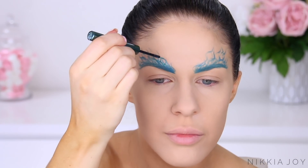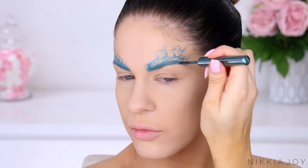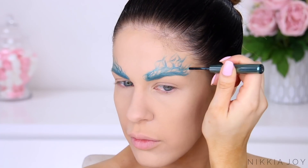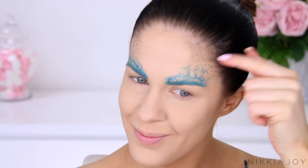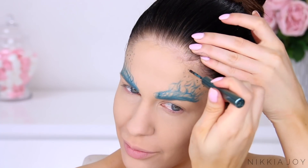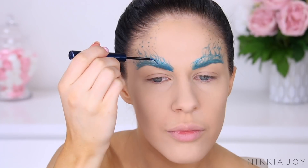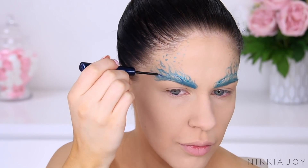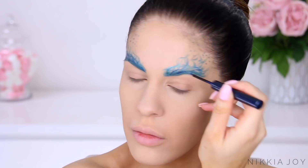I'm now taking a turquoise metallic eyeliner and doing the same thing over my brows. Building this up using different colored eyeliners really helps build a cool 3D effect. I'm also using that turquoise eyeliner to draw little dots onto my forehead — except my baby hair always gets in the way. Now going in with a navy blue metallic eyeliner doing exactly the same thing, building further texture and dimension to those eyebrows.